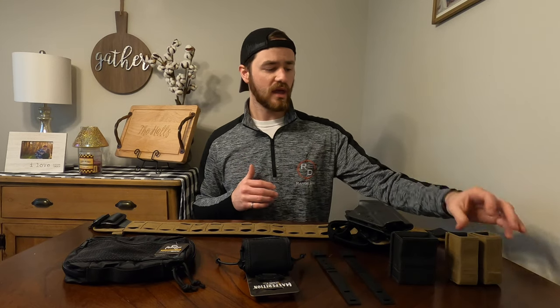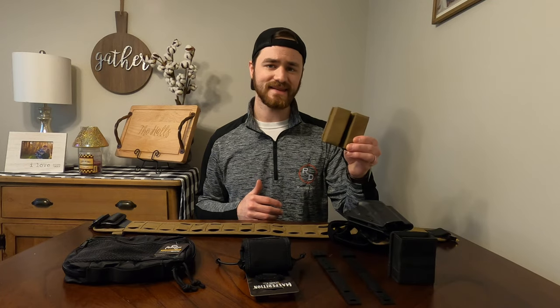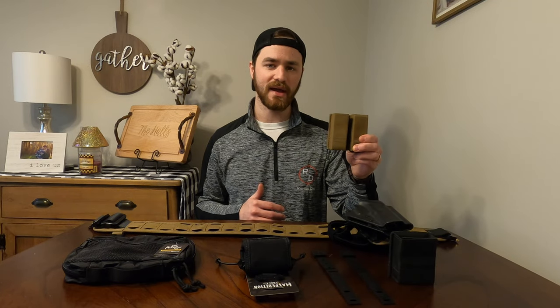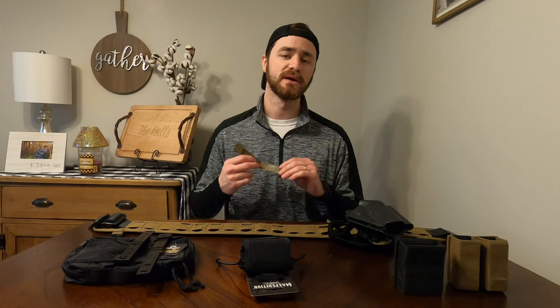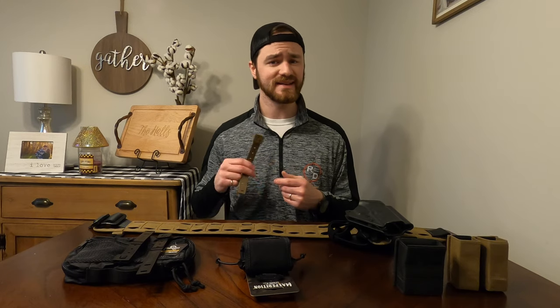For the purposes of this Malice Clip install, I'm going to be attaching these S-TAC Kiwi Double Mag Pouches onto this T-Rex Arms Orion range belt. So without further ado, let's get into it.